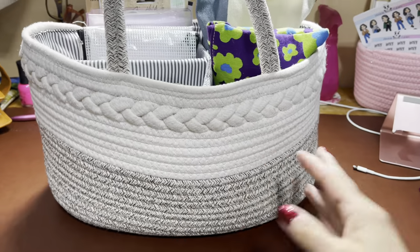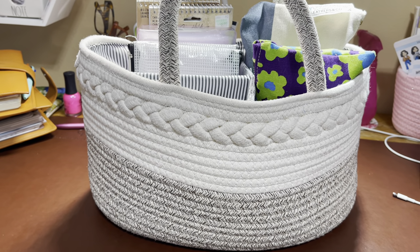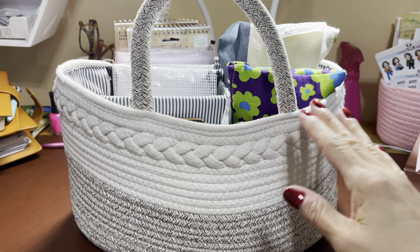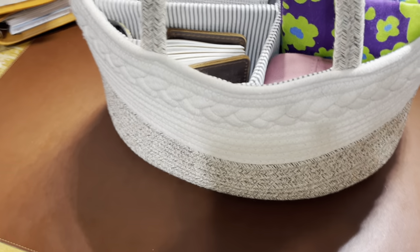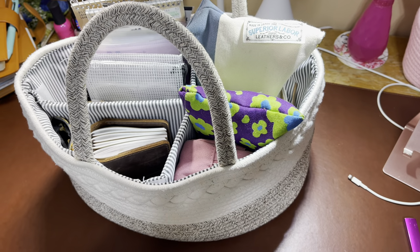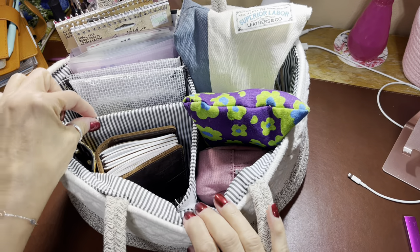If it's all right here and this is what I use for this particular project, I'm more apt to reach and do these types of projects than if I have to start digging. Let me get the camera in the tripod. It's a little higher than normal but I think that's okay. This tote has a divider that you can take out.